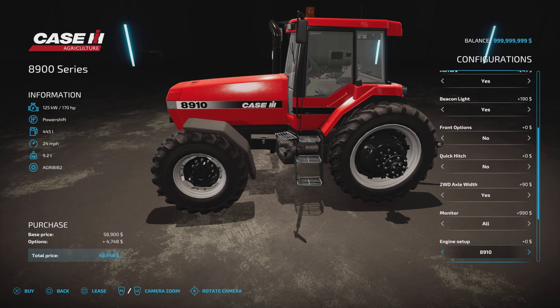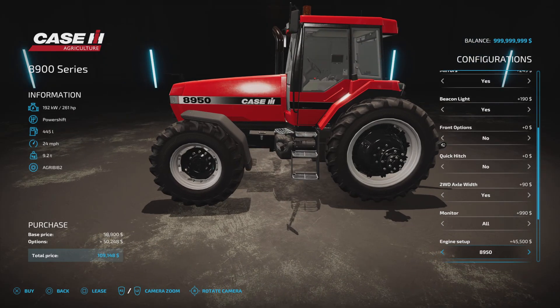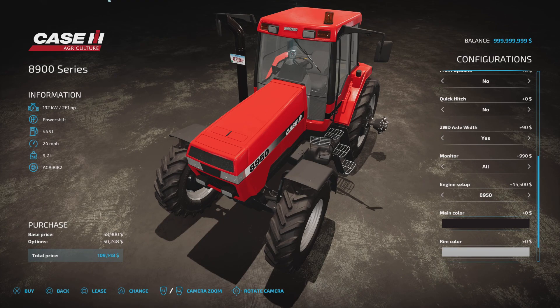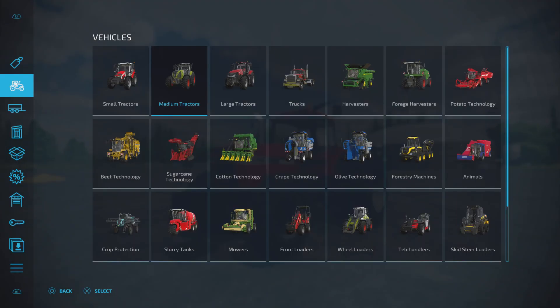The monitors look really cool inside. Engine setup goes 170 horsepower, 214, 239, 261 for the 8940, then 261 for the 8950 - possibly a gearing or top speed difference. The top speed still says 24 miles an hour at 261 horsepower. Exhaust colour options are stainless steel, chrome, or black as standard. Rim colour is silver or black. There's also a licence plate option.